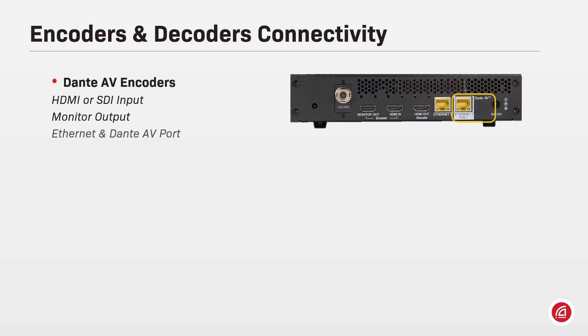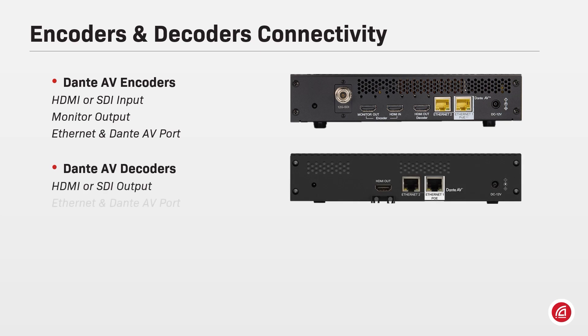Through the Dante AV port, a 1 Gbps category cable should be connected to a 1 Gbps or faster switch. On the Dante AV decoder, the Dante AV packets would arrive through its Ethernet port and be made available to the HDMI or SDI outputs.